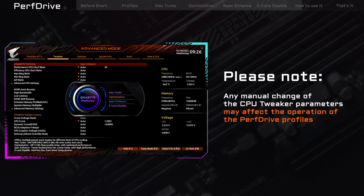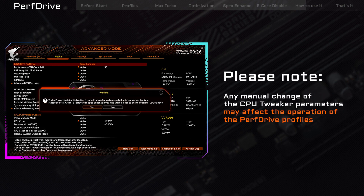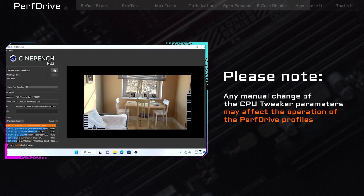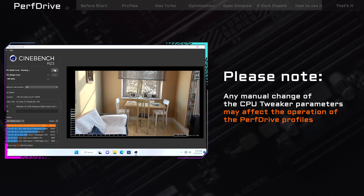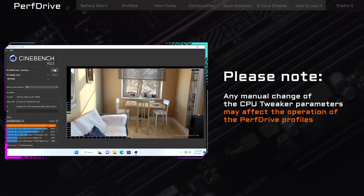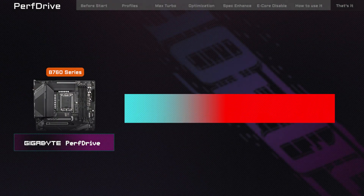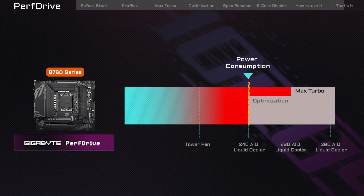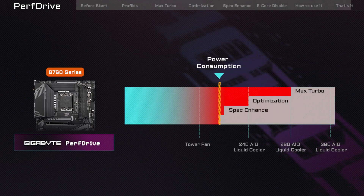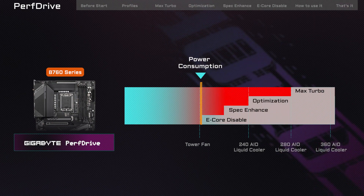Additionally, it's important to note that manually adjusting any CPU tweaker parameters through advanced settings may potentially override the PerfDrive profiles. Be sure to switch PerfDrive back to the default profile before making any manual CPU tweaks. Now that you know all about PerfDrive, you can choose the best profile for your needs and enjoy an optimized PC experience. Thanks for watching! See you in the next one!